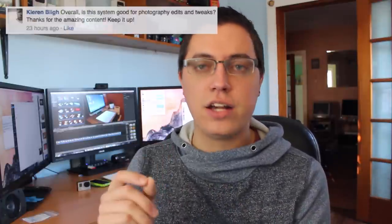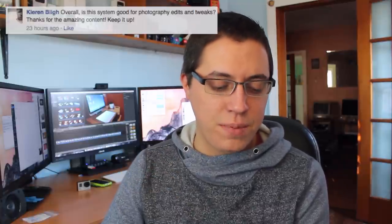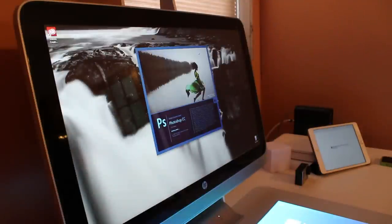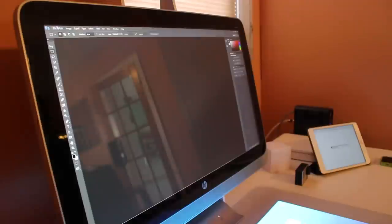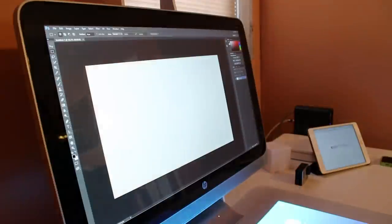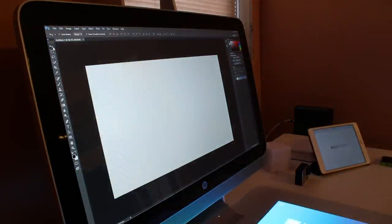Kieran Bly asks: overall, is this system good for photography edits and tweaks? Yes, it's extremely good for photography edits and tweaks, just as long as you continue to use the primary screen for editing. Do not rely on the touch mat because the color reproduction is not that great — it's a little blurry here and there. It's not a bad feature of the product, it's actually incredibly unique and fun, but if you're going to get serious work done, you will be using the primary display and nothing else.